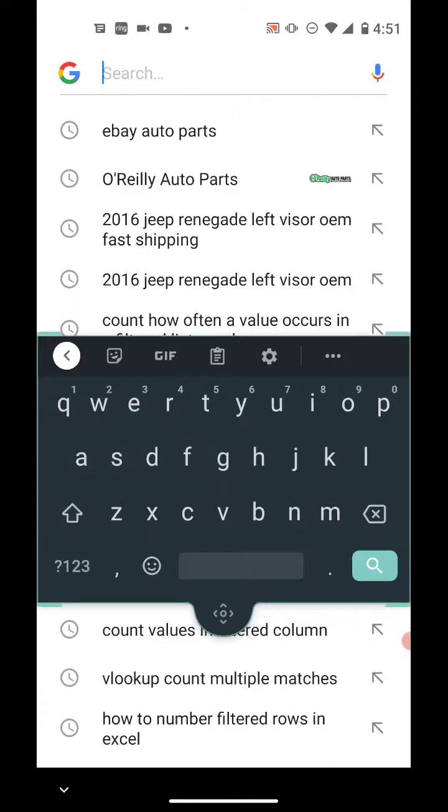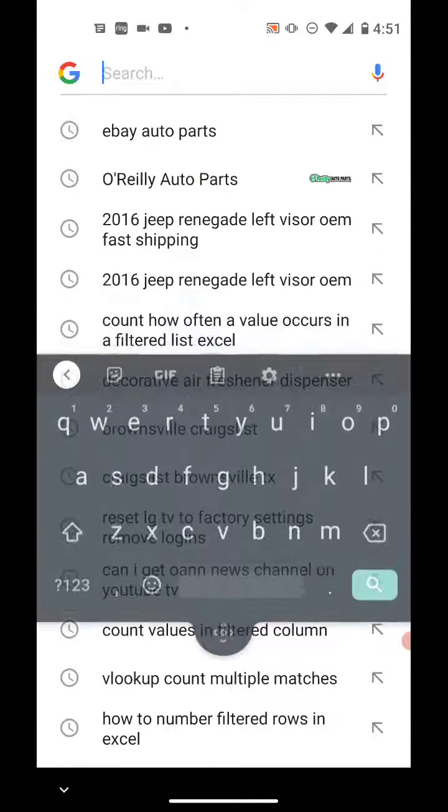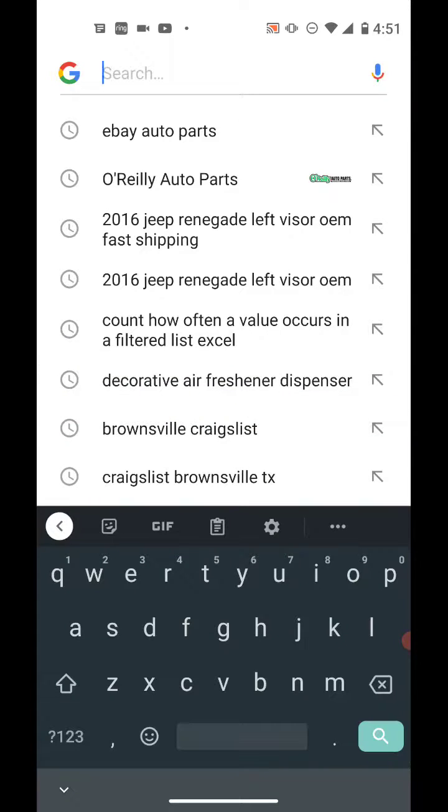Another quick way to disable the floating keyboard is to just hold and drag that bottom center piece all the way down, hold it for a second, and let go.